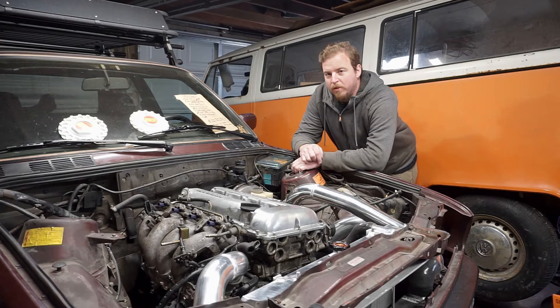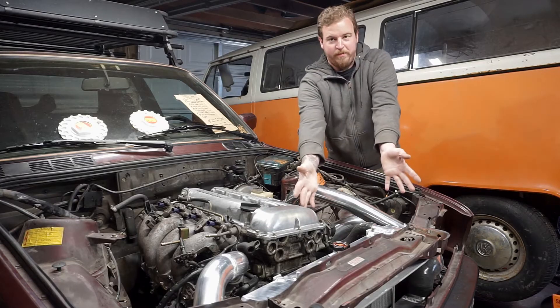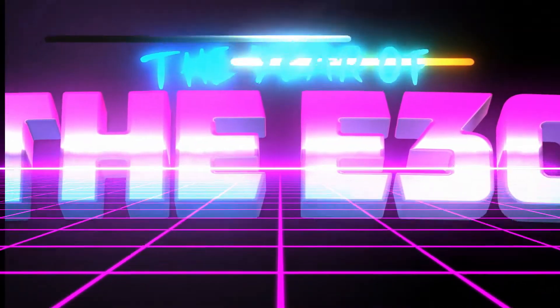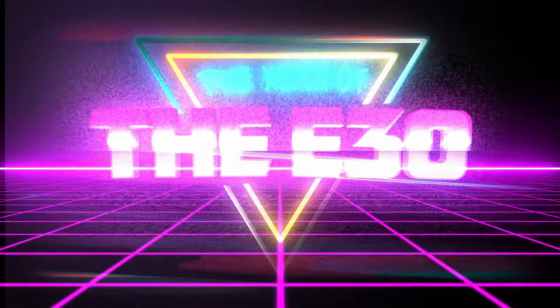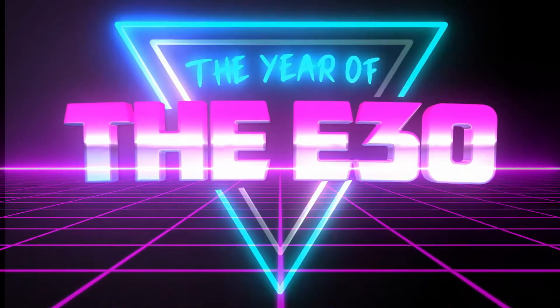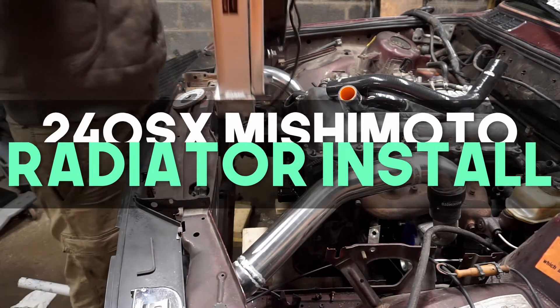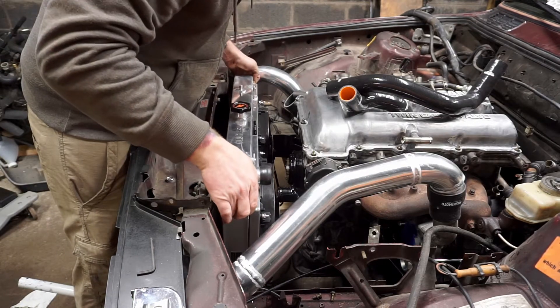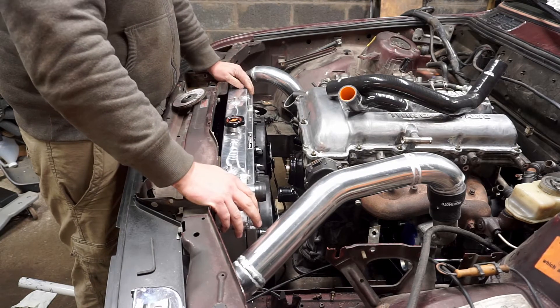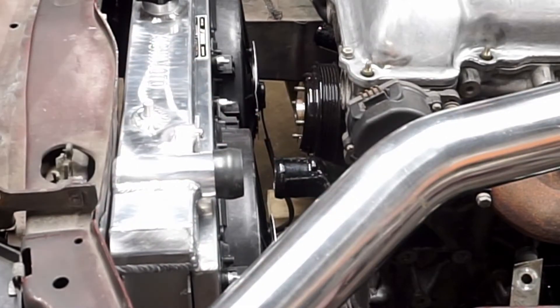On today's episode we tackle our coolant system. That ain't gonna work.